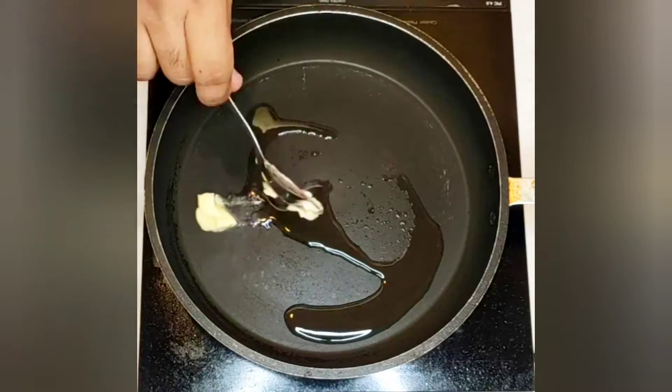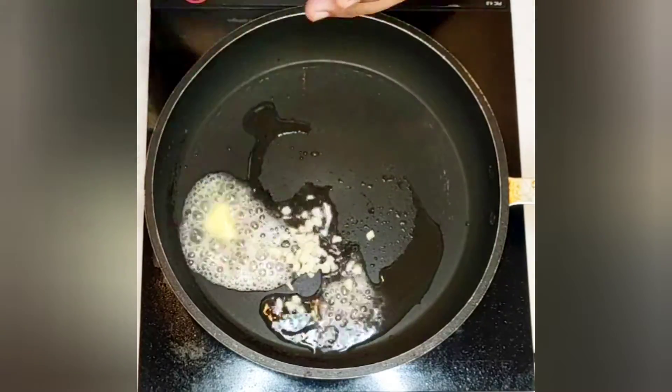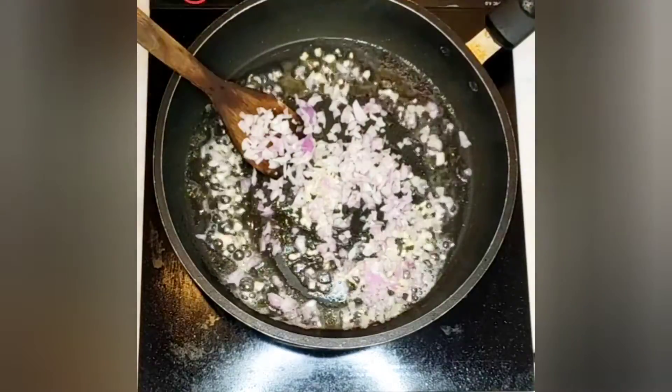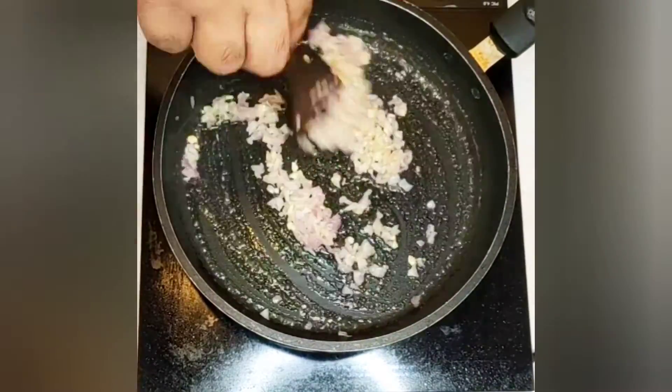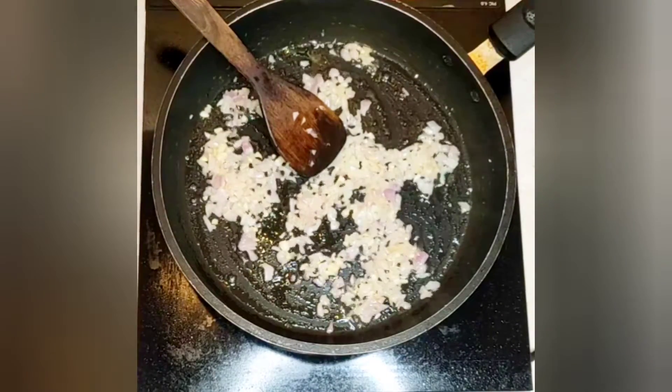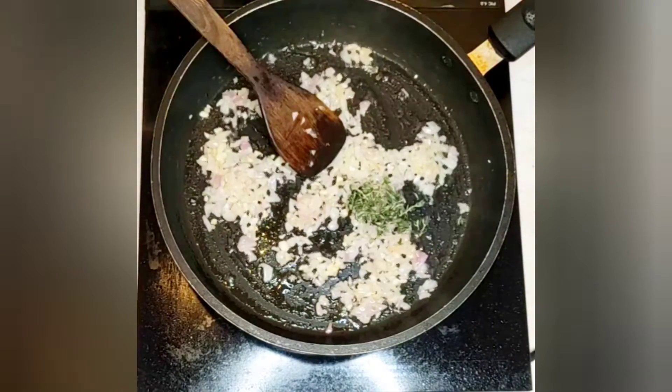First we will make the sauce, so add olive oil, some butter, garlic, and chopped onion. Saute it for about at least two to three minutes. We will now add some thyme leaves and mushrooms.